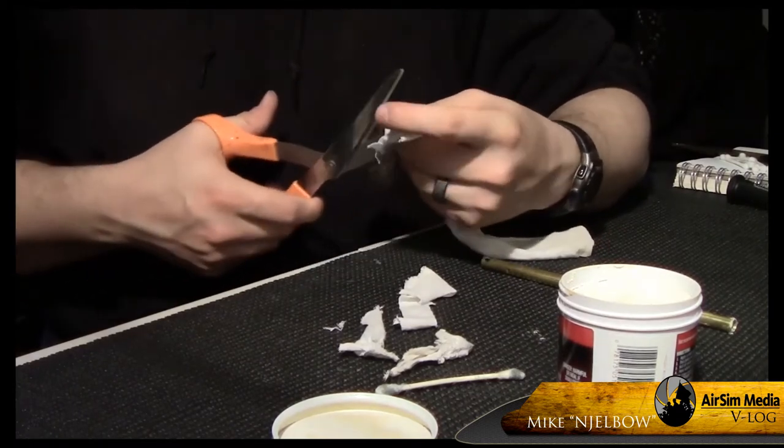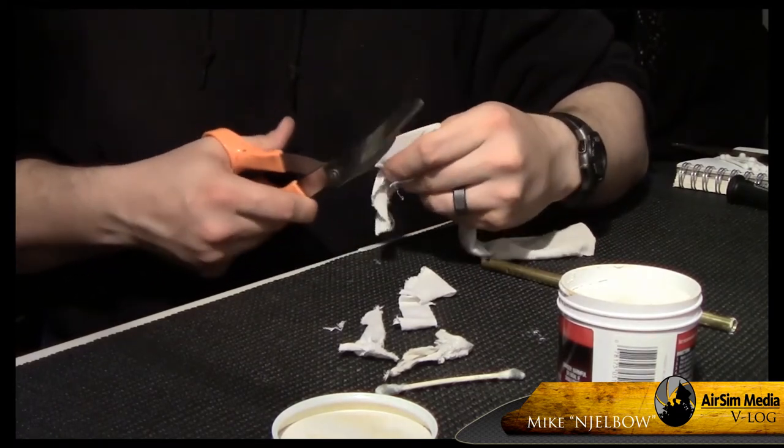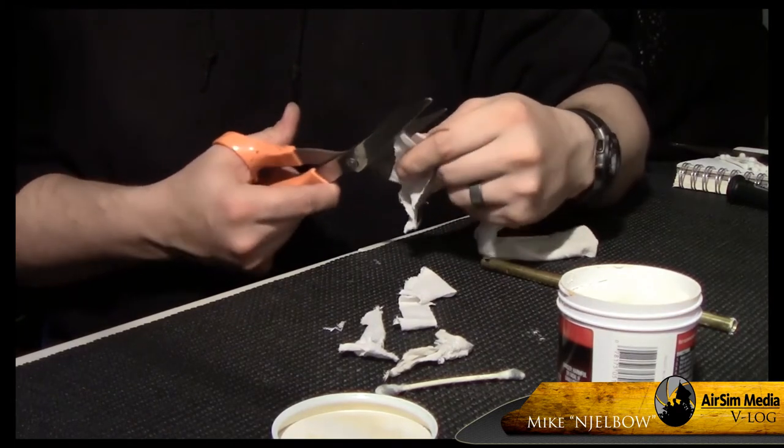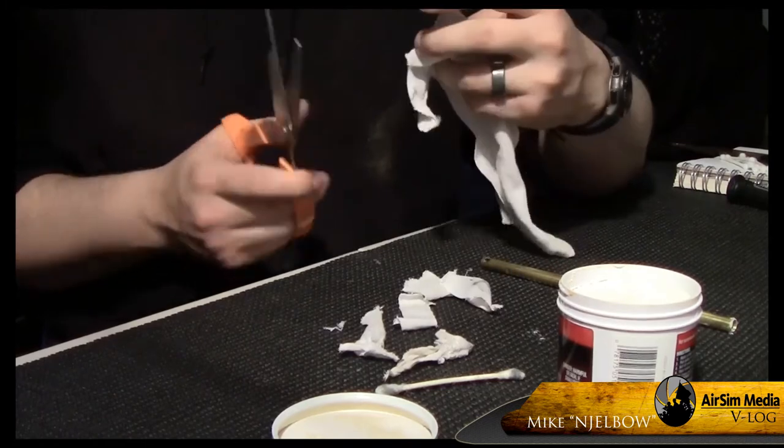Cut your cotton rag into small rectangles. A good way to judge is to measure the length of one side after you pass it through the eye of the cleaning rod. If it touches the base, cut some off or you're not going to make it fit through.